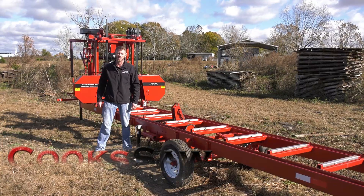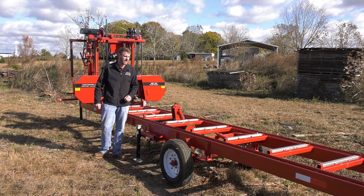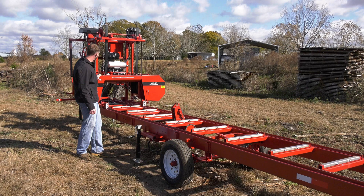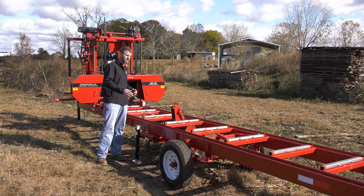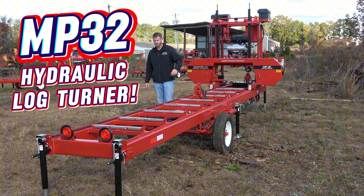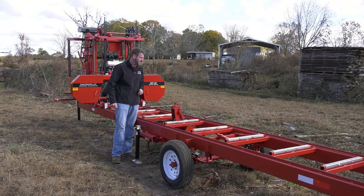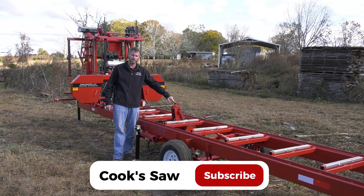Hey, I'm Robert from Cooksaw Manufacturing. I want to show you a new option we have for our MP32. If you're not familiar with this mill, we'll hit on that real quick. The MP32 is our manual portable sawmill, comes 16 foot standard length. We've got some power feed options for it, but our new option is a hydraulic log turner. We have not had hydraulic options on this mill before, but we have started offering a hydraulic log turner as an option.